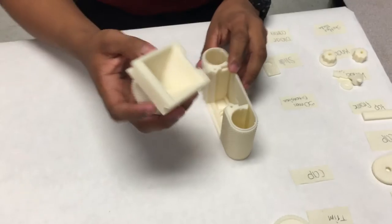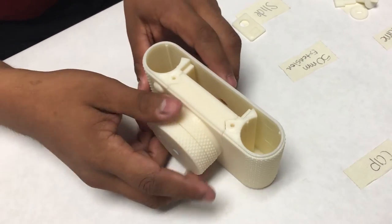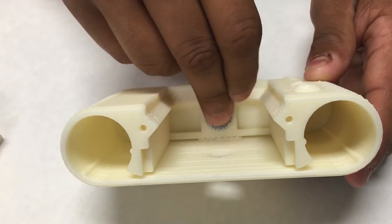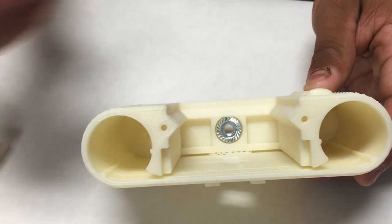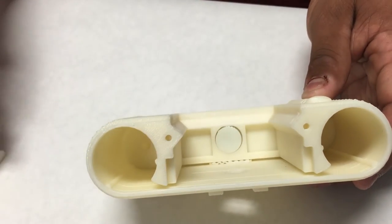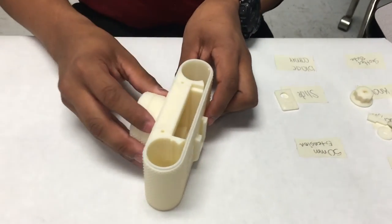Then you get your terapin body and slide your extension onto that. For easier purposes, you want to get your flange nut, set it into this hole right here. Then you'd want to super glue your nut cap onto the flange nut and then slide your extension onto your body.